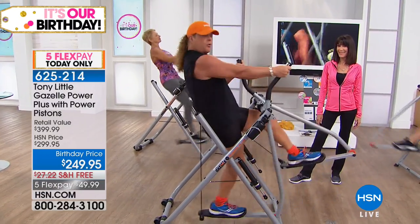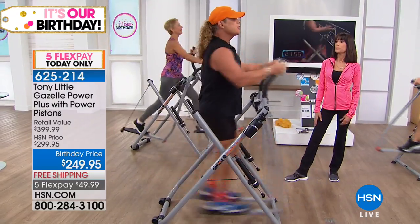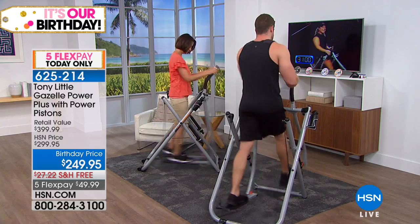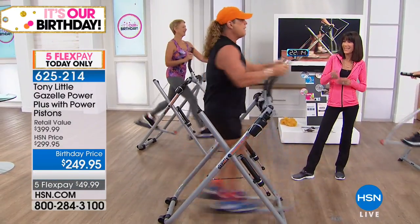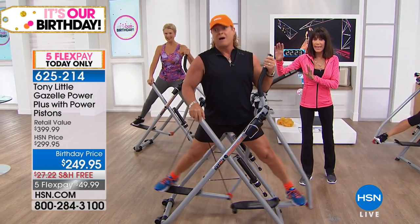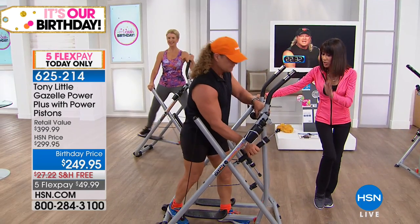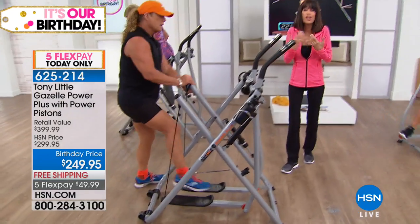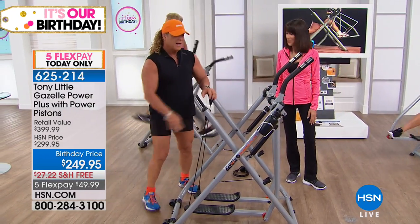Lean forward and you're working your chest, triceps, butt, and legs — without ever stopping. You can do gentle total body or get aggressive and do sprints. The Gazelle is Tony's number one piece of equipment out of everything he's ever worked with — we've sold millions of them. It's been since 2015 since we've had a Gazelle, and we only have a thousand for the entire day. That's $150 off — everyone should get it. Here are the brand new power pistons — you can dial resistance up to six levels.